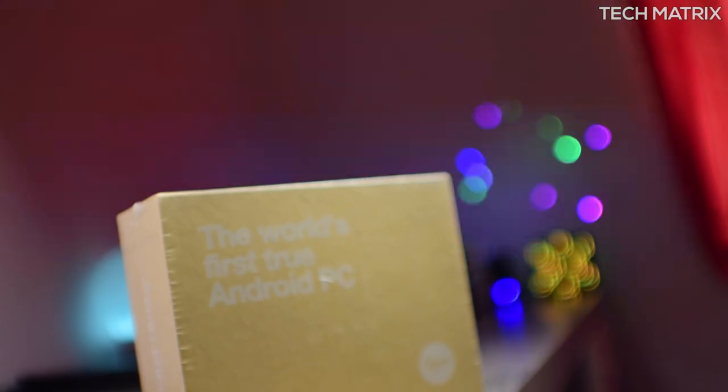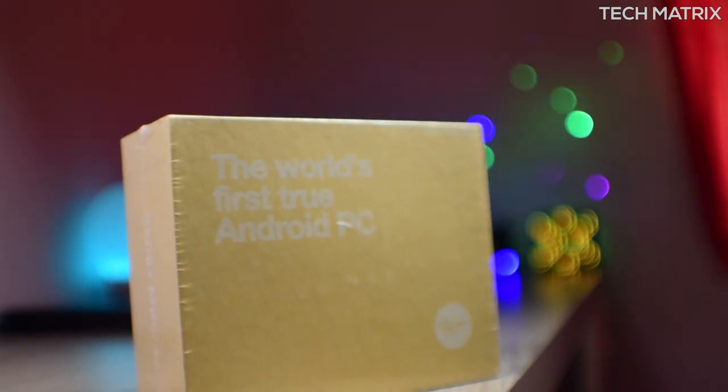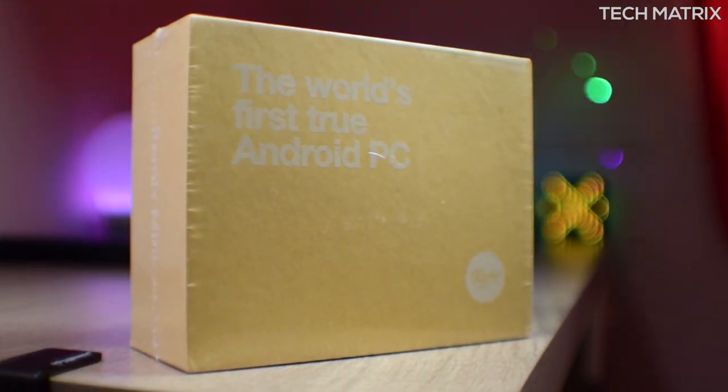What's up guys, this is Bharat here, welcome back to another video on Tech Matrix. Today let's check out the world's first true Android PC — it's the Remix Mini, brought to you in India by Quirktek. Let's get to it.